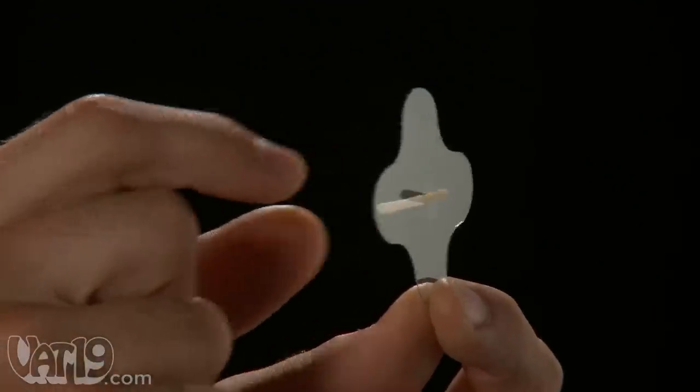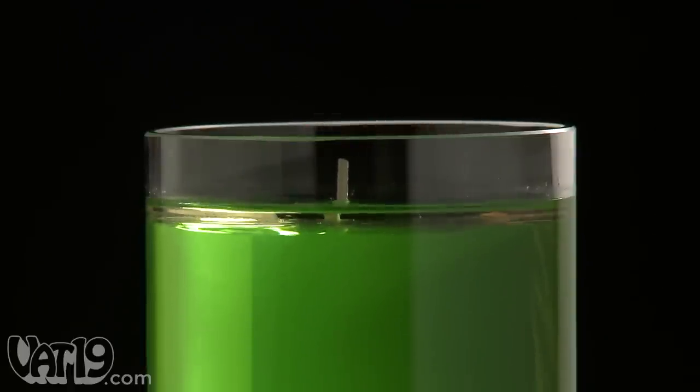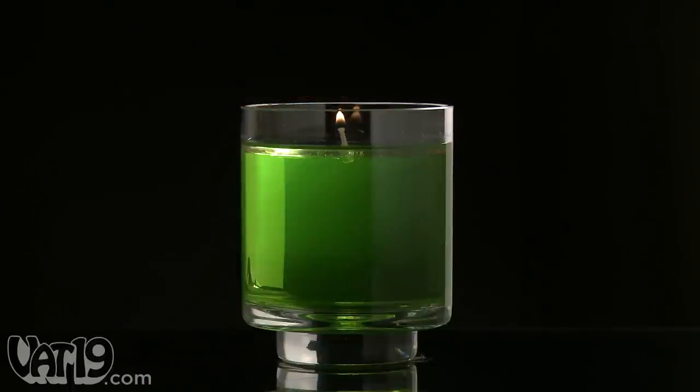Now insert the wick into the hole in the clear base. Submerge the assembled base just below the surface of the oil, leaving the wick exposed. Finally, light the candle and enjoy the ambiance.